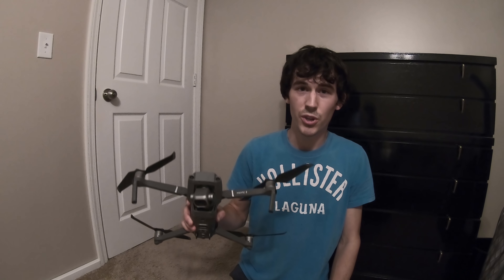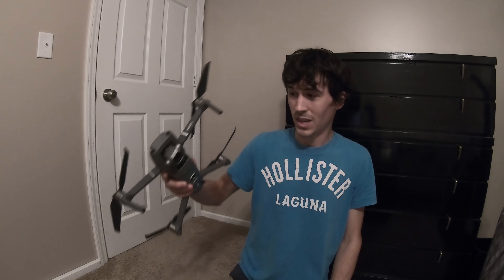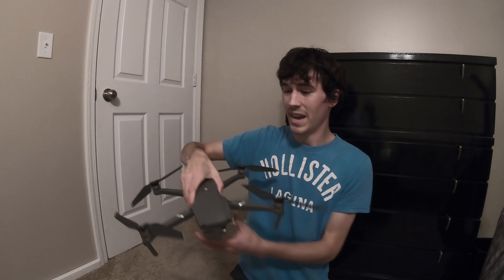Hello everybody and welcome back. I'm Jordan Mowbray, and know this video is not clickbait. My new DJI Mavic Pro 2 actually fell from about 20 feet up in the air into a cornfield. Looks pretty good considering all that. You'll have to stay tuned for that video right after this.